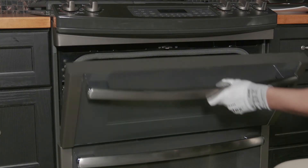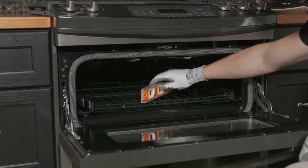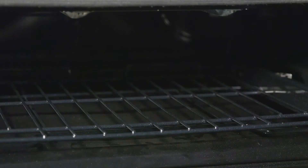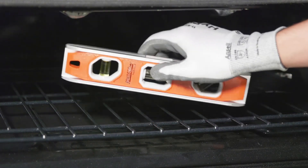Now open one of the ovens. Place a level diagonally onto the oven rack to see if it needs further adjustments, then switch diagonals. Using those readings, adjust the front leveling legs. Be sure to monitor both diagonals during this process until perfectly level.